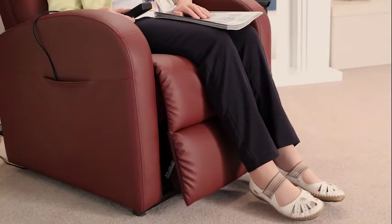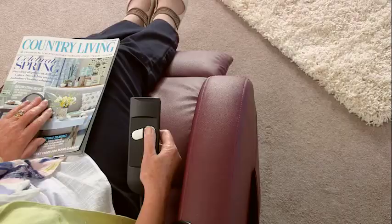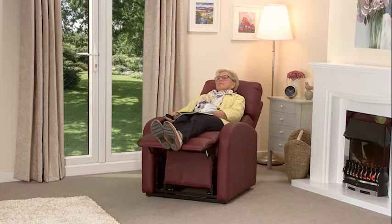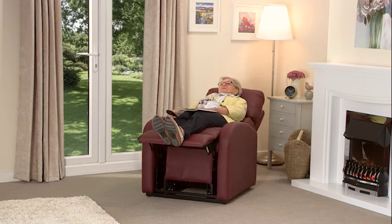From here the leg rest rises up slightly before the back starts to fully recline. This is a perfect position for reading and watching television. If required, the chair can then be fully reclined into an almost flat position which is ideal for snoozing.